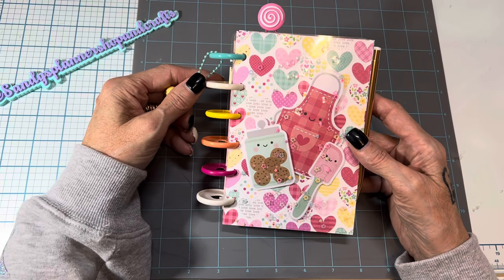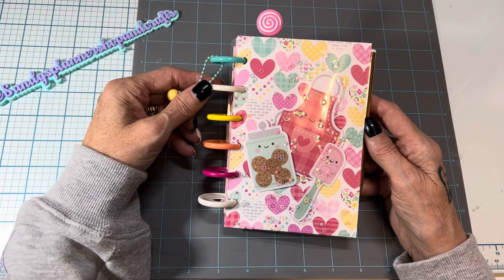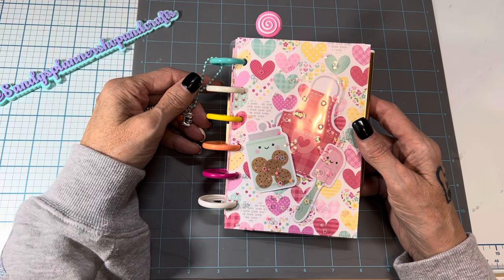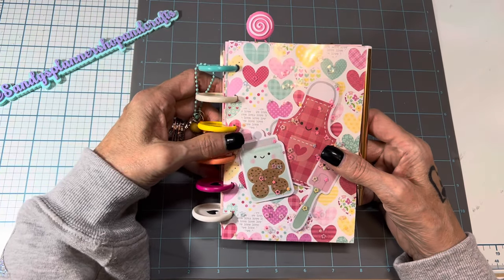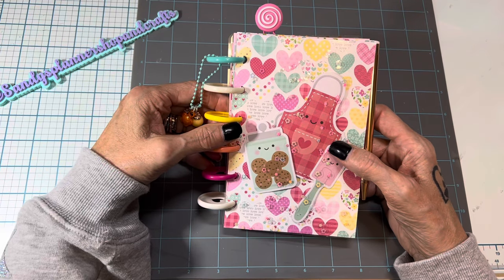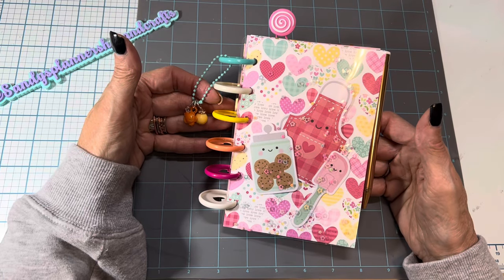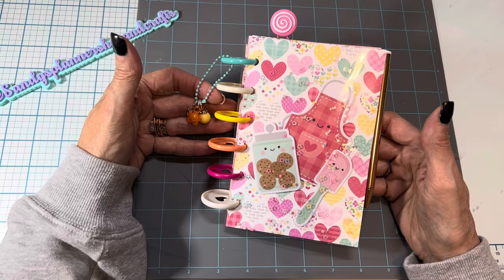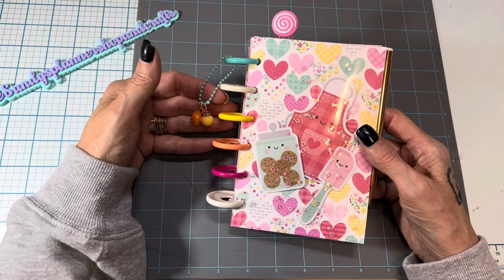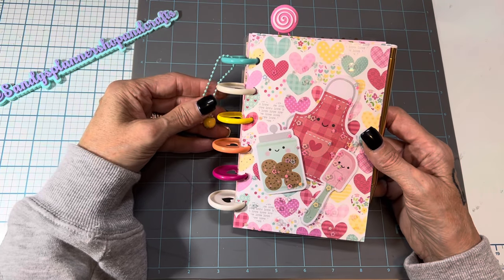I don't know how well they'll sell — it'll be interesting — because I know a lot of people don't even use recipe books anymore, they just keep everything on their phone. But personally I like to have things I can touch and look at without going to my phone. I got the idea for these from Natalie on YouTube; she put some bling on hers and made one for her friend, and she has a video on how she made it.